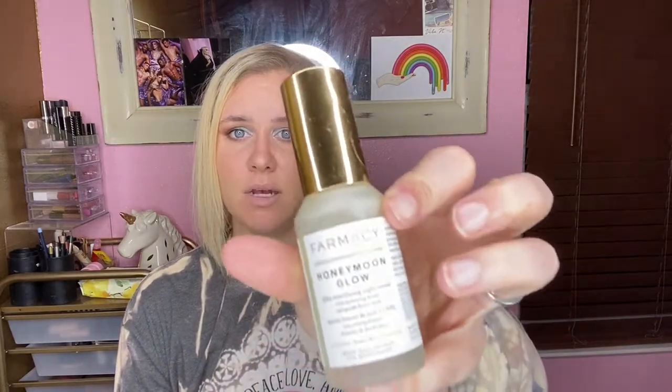Last and certainly not least — probably my favorite thing in this whole video — is the Farmacy Honeymoon Glow AHA Resurfacing Night Serum. This stuff is a miracle in a bottle. I think I've raved about it in a previous empties video too and I have another one as well — I just keep going through these. I'm obsessed with Farmacy; it's becoming one of my favorite skincare brands. I really think when I upgrade the skincare at my salon I'm going to bring a lot of Farmacy in so my clients can experience it and go buy it themselves.